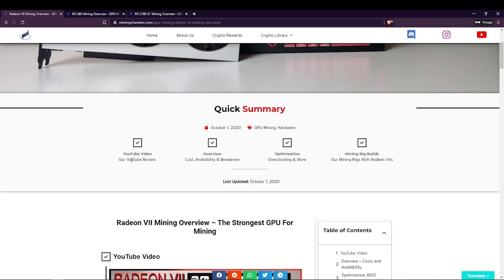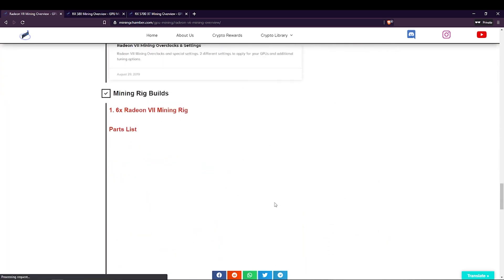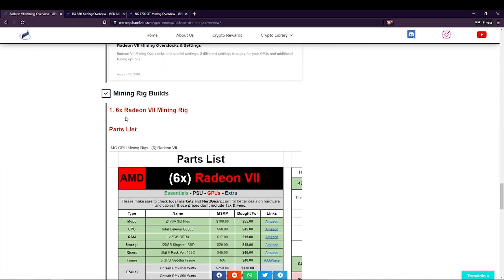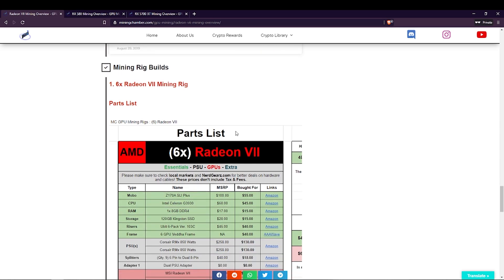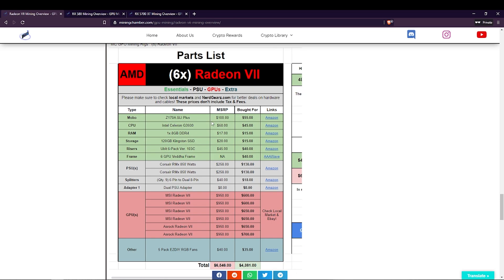On the Radeon 7 page, we first have the YouTube video of the card, then we have the overview, optimization, and then the mining rig builds. If you click on mining rig builds, it will take you to the section where you will find different examples of the Radeon 7 build. As of now, we only have one build listed. You'll find the full parts list separated by two different price structures: the MSRP, which is how much it would cost if you buy them brand new off the shelf, and the bought-for price, which is how much we got it for. Always check local markets, and if you want to buy any risers or splitters, I recommend checking nerdgears.com.